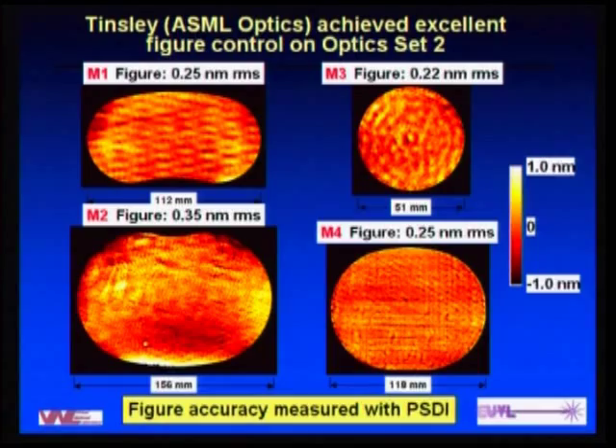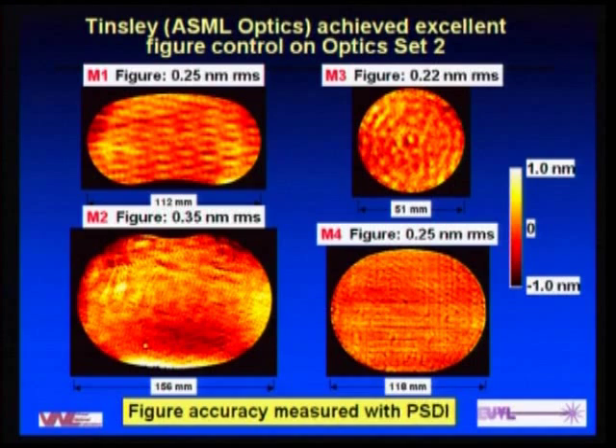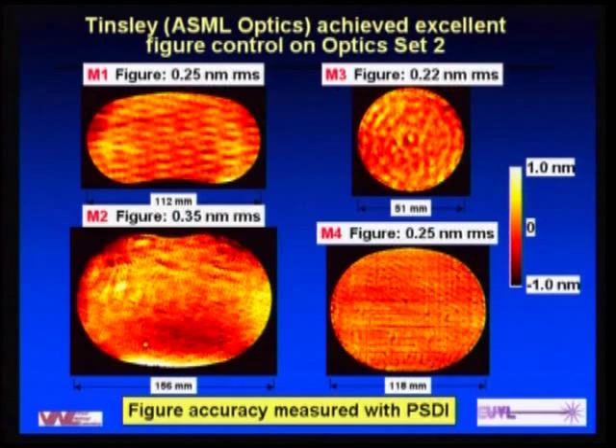One issue that came up: there was some post-polishing machining done on the M2 optic, and as the machining was completed, the optic sprung a little bit. This illustrates the importance of having your modeling tied directly to your fabrication. We immediately did ray tracing through the system and found the impact was basically a uniform astigmatism over the field — something very easily aligned out. So even though it drove up the figure number, it would essentially be invisible in the alignment interferometer, and we decided not to take the risk of trying to touch it up.